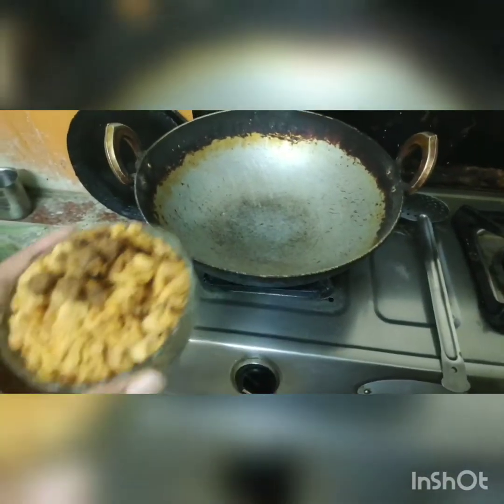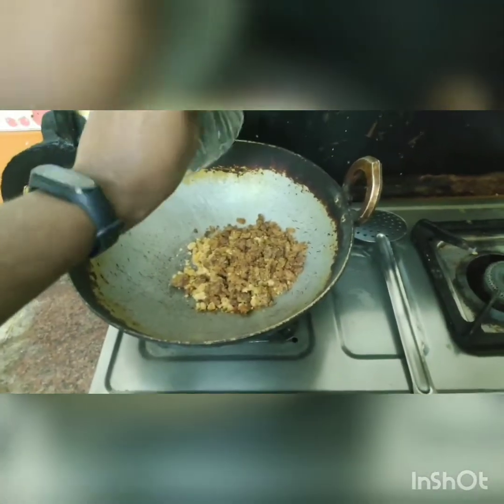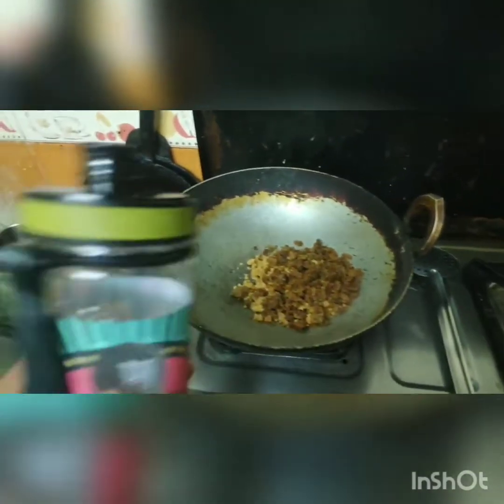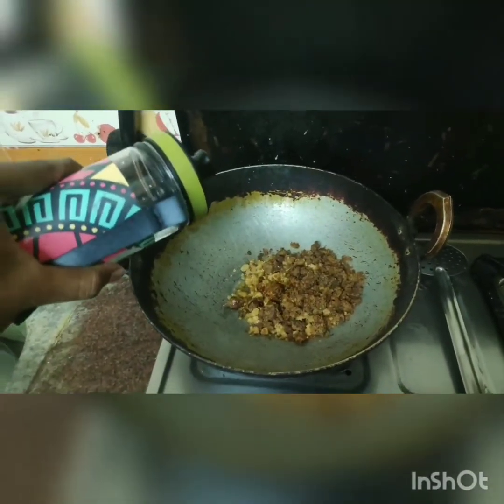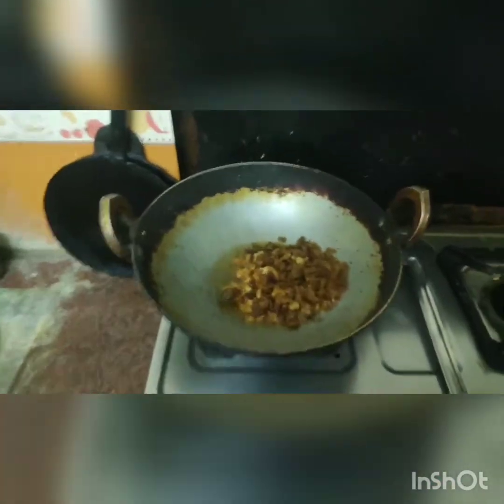So I have 1 cup of bread. How do you add 1 cup of bread? I'm going to do it with the water. I'm going to put this in a 2 cup, so I'm going to add 1 cup of bread.